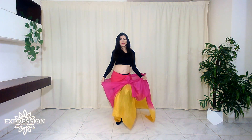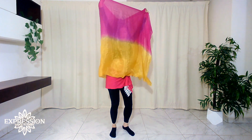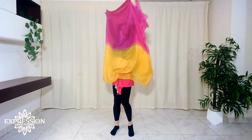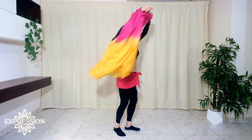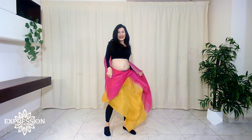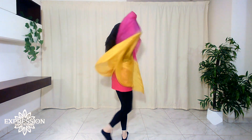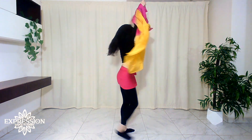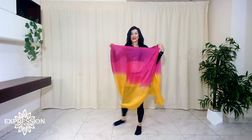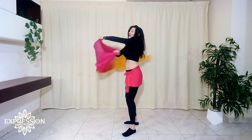Dance to something - it doesn't matter what - we are just practicing this veil move. We close the envelope, we go up and we dance, and we go out. We turn and we go in again - why not - and dance and turn. We cover and here we are. And stop, and move, and turn, and go out, and here we are.